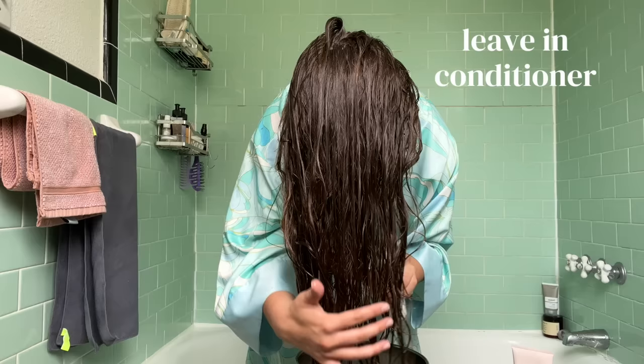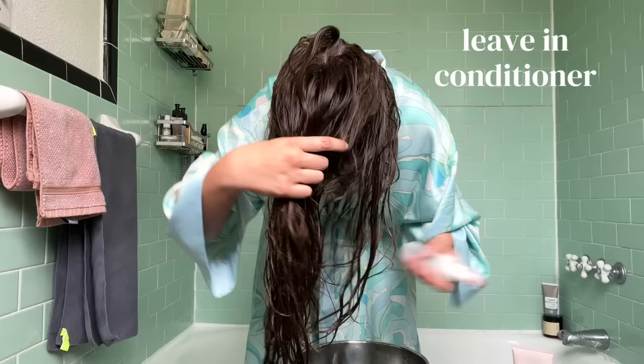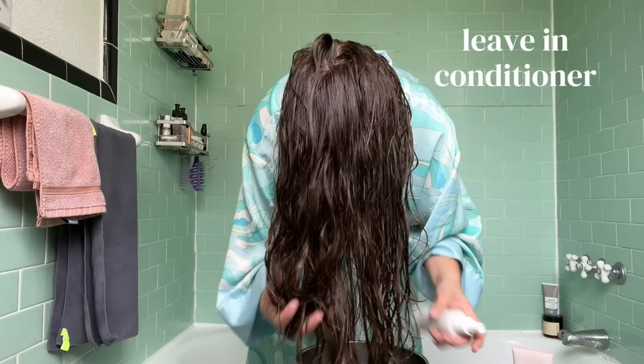After detangling my hair with my fingers, I go in with my leave-in conditioner. Lately I've been a huge fan of the spray leave-ins. I find them a lot easier to use. I'm able to evenly coat my hair with the product while using less product than I would with a traditional leave-in conditioner, and that's something that's really important for wavy hair.